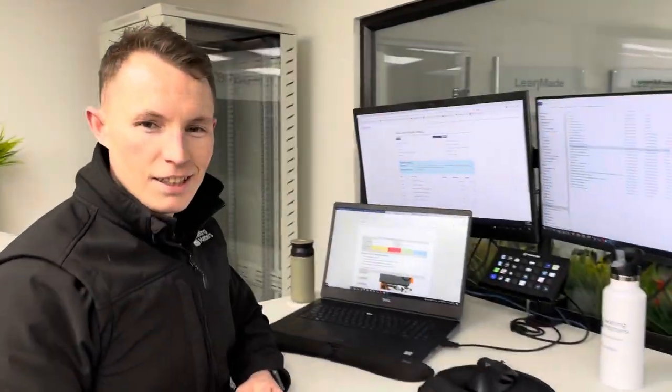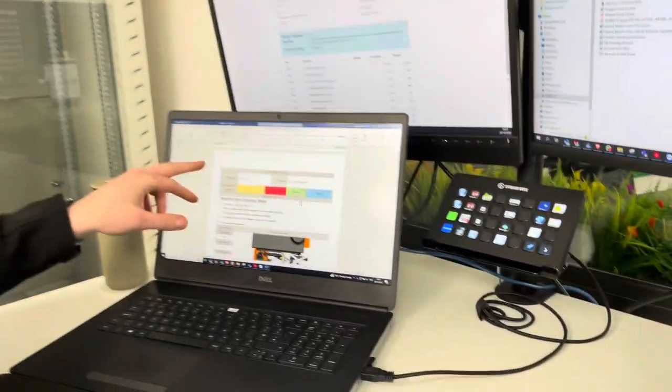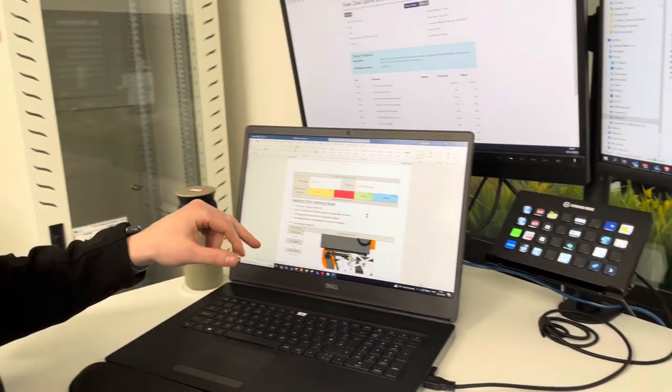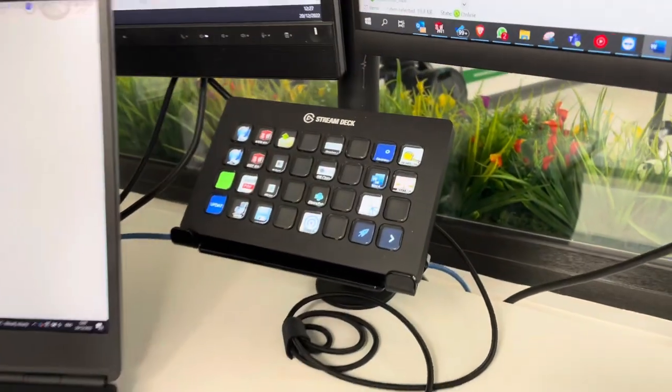Jimmy's favourite improvement for 2022 is a Stream Deck one for design proposals. Whenever he finishes one he has to convert it to PDF, so now he's got a button on the Stream Deck and it does it all for him.